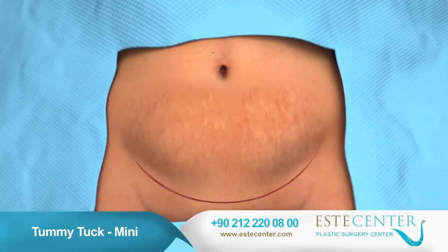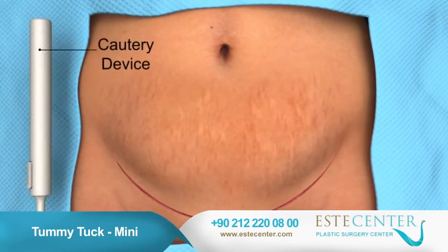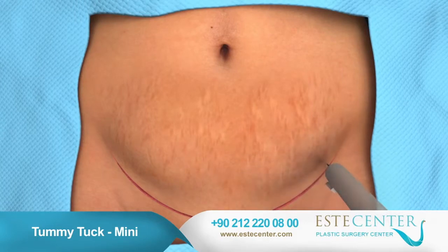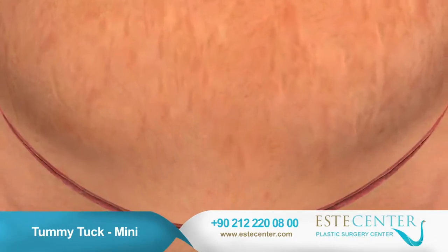The skin and fat layers that lie above the abdominal wall are separated from the wall using an instrument such as a cautery device. The tissue is then lifted upward toward the navel to expose the abdominal muscles of the lower abdomen.